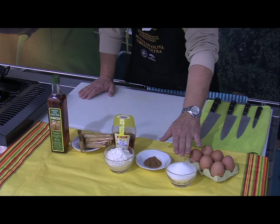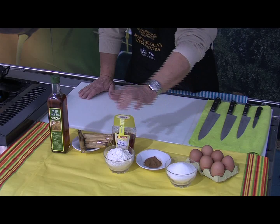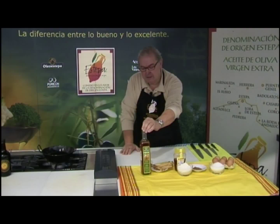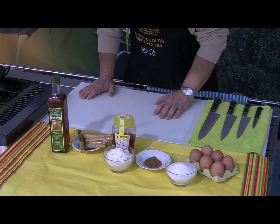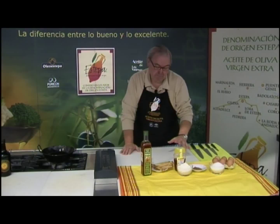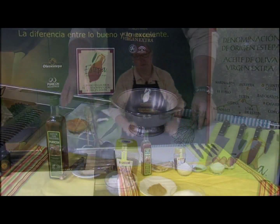Los ingredientes: huevos, azúcar, canela, harina, miel y en este caso utilizamos un virgen extra de ampuricón, también de la denominación, amparada la denominación de origen estépano. Tenemos las cañas donde luego liaremos la masa, y cuando ya estén fritos los tirabuzones los pasaremos por miel y azúcar con canela para darle el punto final.